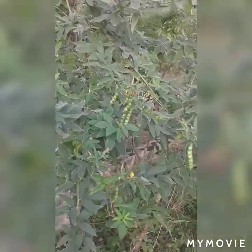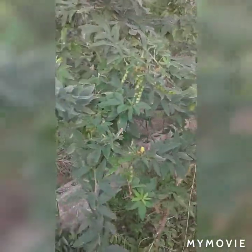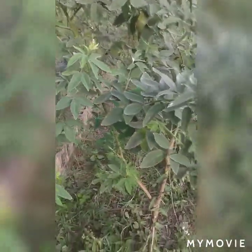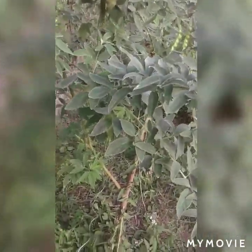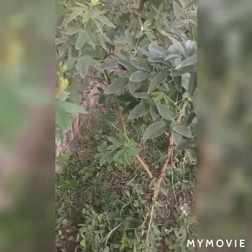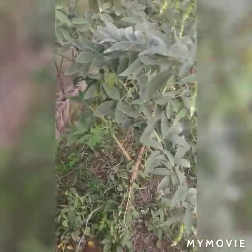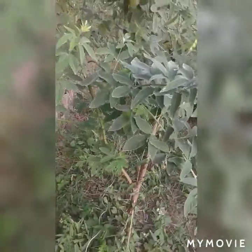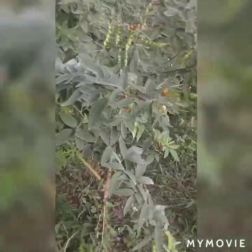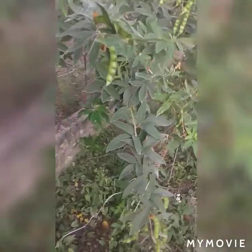As you can see, the gungo peas is a very nice pea to grow in your backyard. It starts out green and then becomes a brown color. You guys can look for this pea - you might see it in the supermarket, in a bag, labeled, or you might even look on the internet and find it. It all depends where in the world you are.